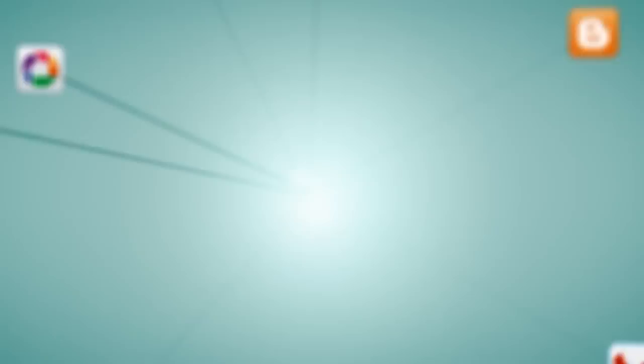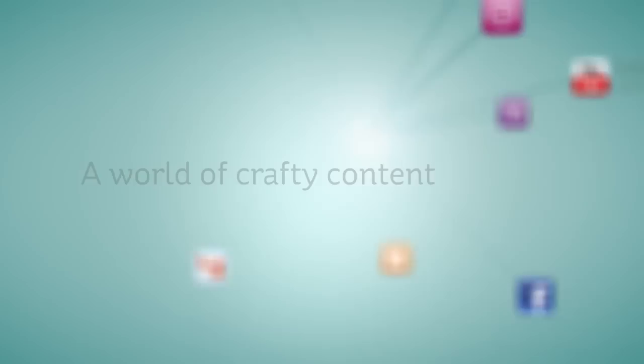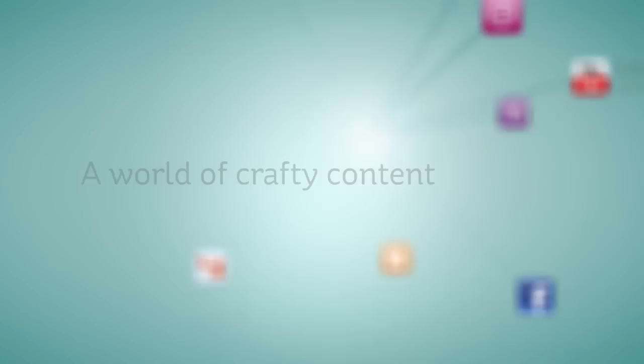Learn more by visiting www.svgcuts.com. Don't forget to like us on Facebook and watch all of our crafty videos on YouTube. Inspiring you to live creatively and beautifully.